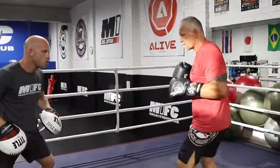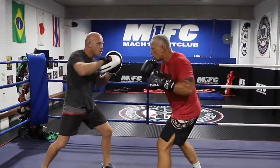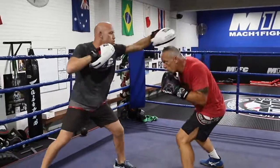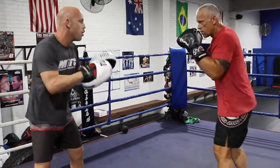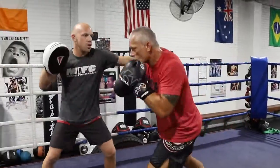One slip. Two slip. Three moves. And four — and roll.